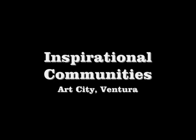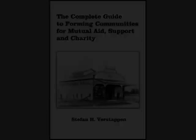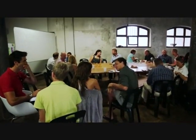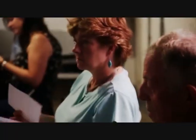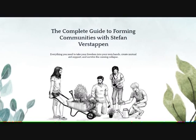As most of you know, I am working on a book on how to create communities for mutual aid and survival. I'd like to share with you a couple of the communities I was a part of and what lessons they could teach and inspire us to build our own communities.